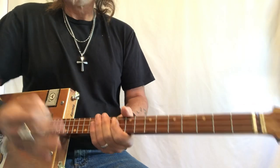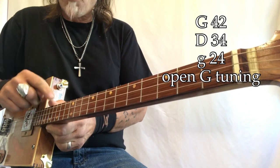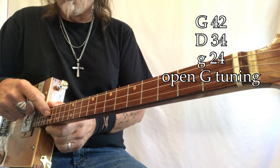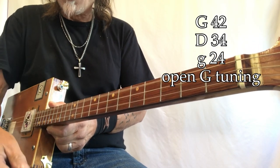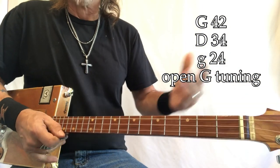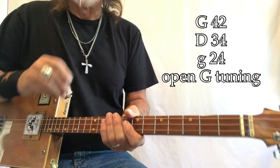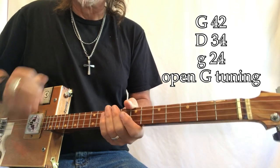That's the whole song. What do we got going on? My gauges are 42, 34, 24, open G. I'm playing through a Roland minicube. My strings are electric and they're wound — all of them. I really like wound strings.